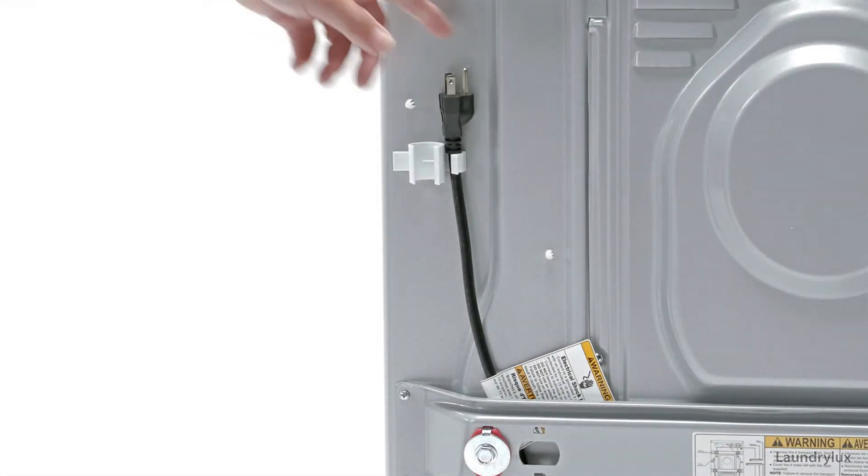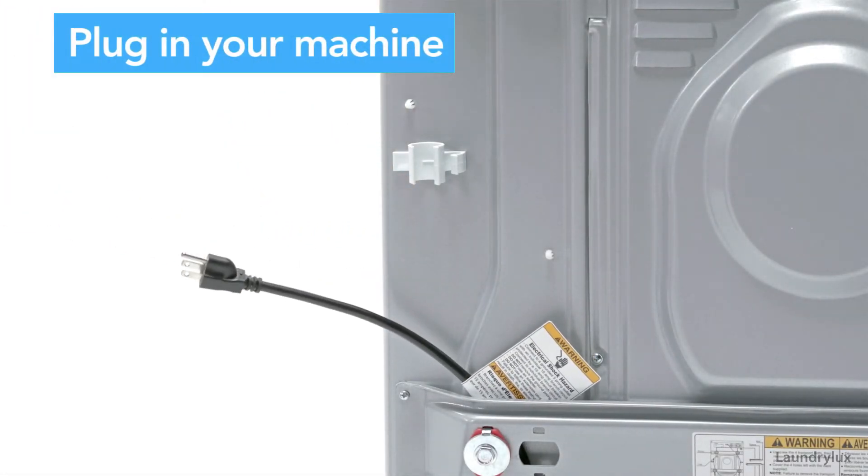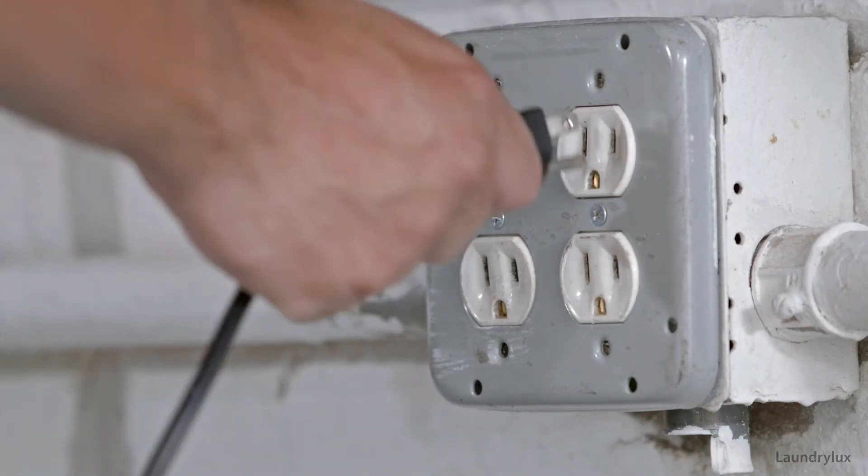Plug your machine into an electrical outlet nearby. It should never be further than six feet away.